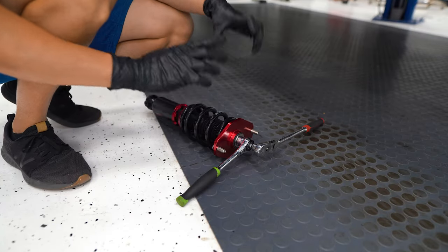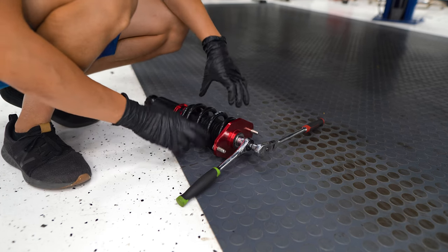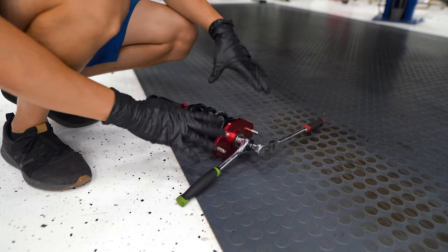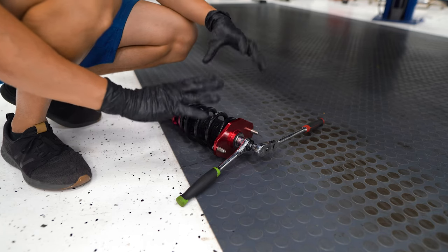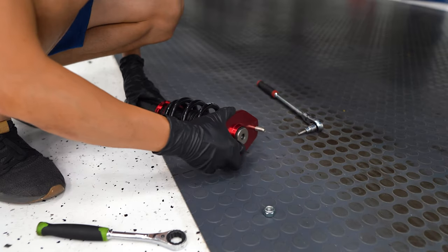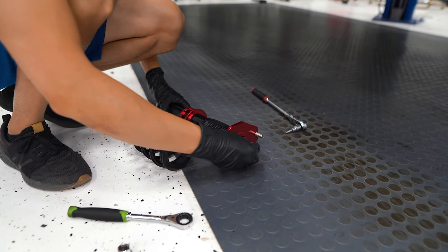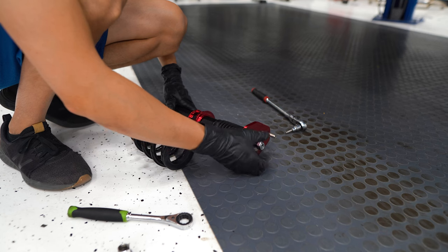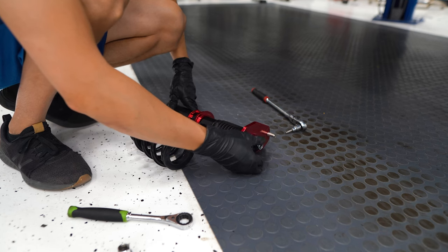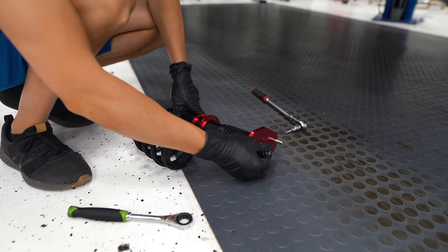I've got this coilover off. There's only four millimeters of preload on this spring so I'm comfortable taking the top hat off without spring compressors — if you aren't sure, I definitely wouldn't recommend doing this. We'll put it back on without the spring, and that's going to allow us to move the wheel freely and see where we're at with suspension travel and any rubbing issues.